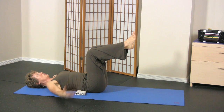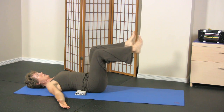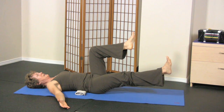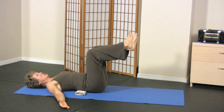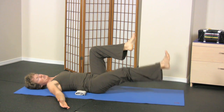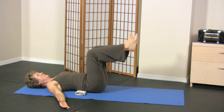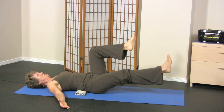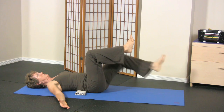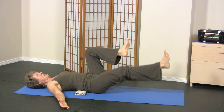Now on this level, we're going to increase the intensity by increasing the load or the weight by straightening the leg just during the motion. We either repeat on the same side or we can alternate side to side.